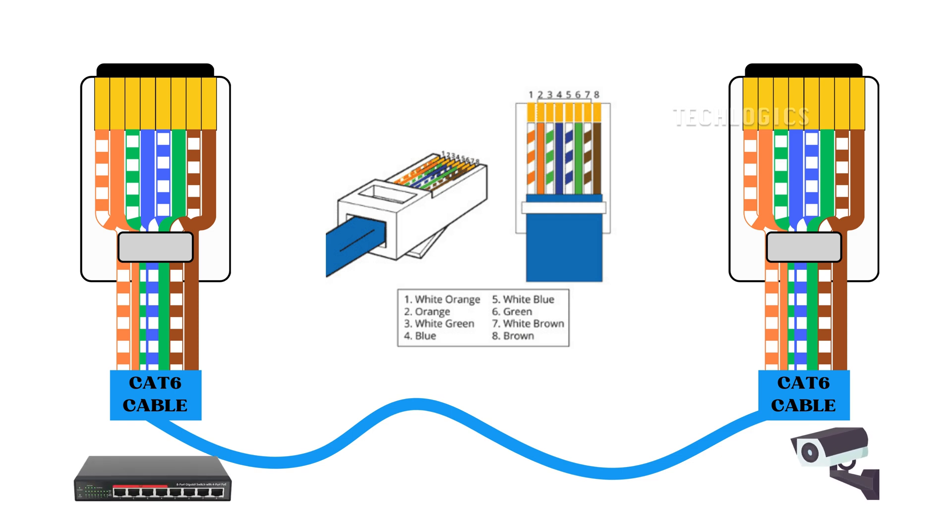Once you're satisfied with the arrangement, pick up your crimping tool. Position the RJ45 connector in the crimping tool and apply firm and even pressure. This will secure the connector onto the wires and establish a metal contact with each wire, ensuring reliable connectivity.